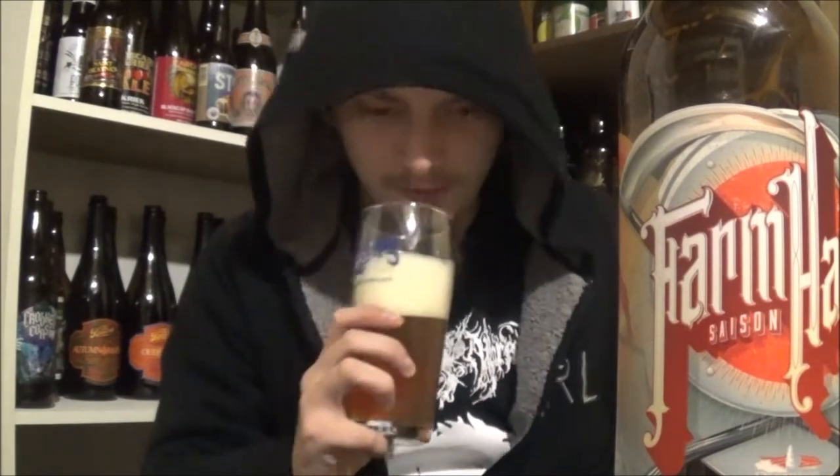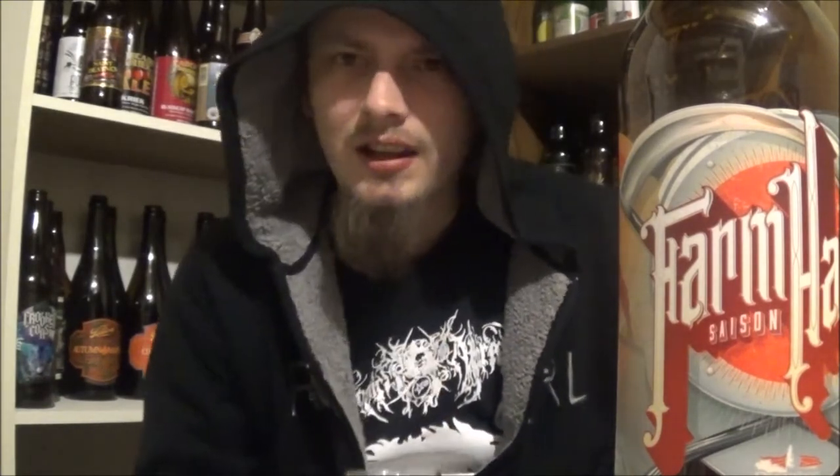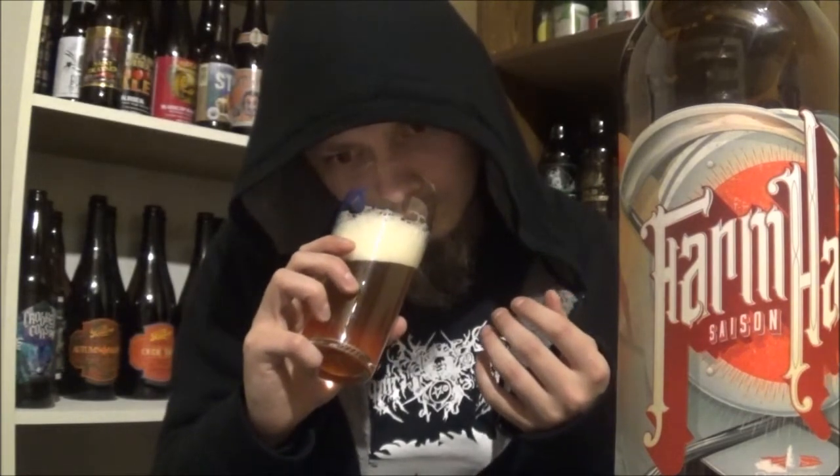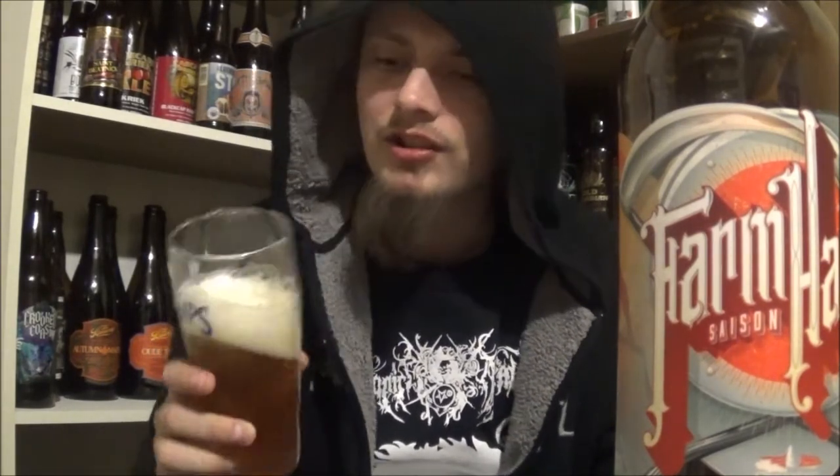Wow, the aroma is beautiful. I'm getting, like, blueberries — it reminds me of that. A nice berry smell to it. Some tart, like, lemon — not sour, but tart. Definitely getting a peppery, spicy kind of aroma. Some spicy Belgian yeast, banana, hint of cloves, and a nice grassy note. Smells really nice.